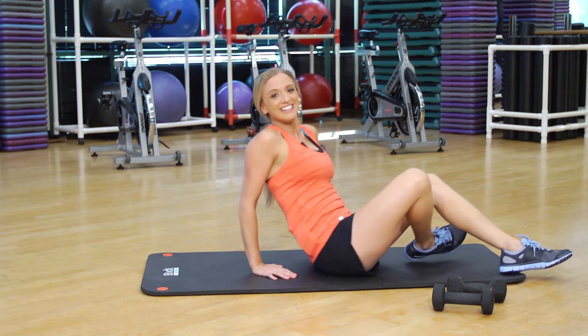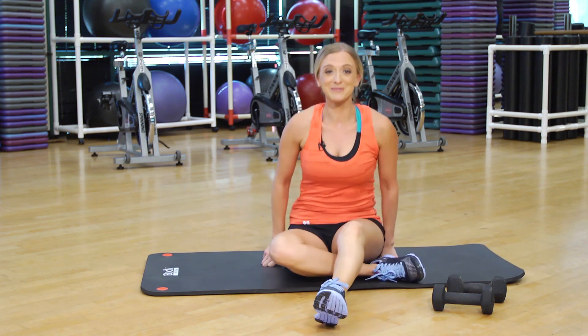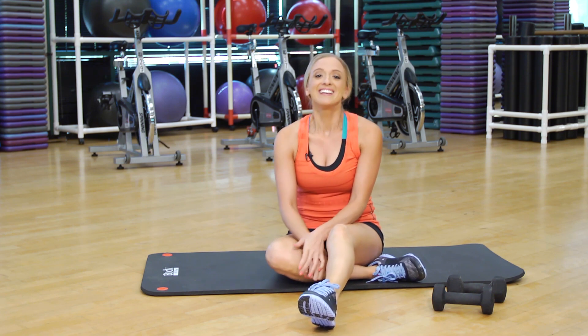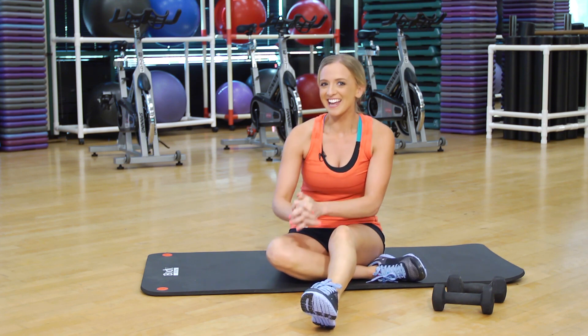Nice job guys. I know you have a small space, so I hope these workouts worked for you. If you have any questions, you can always leave me a comment on the video. Thank you so much for watching. Have a healthy day.